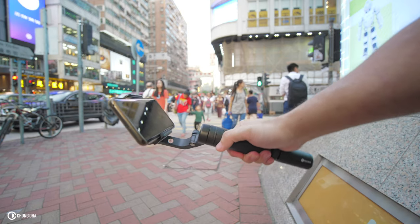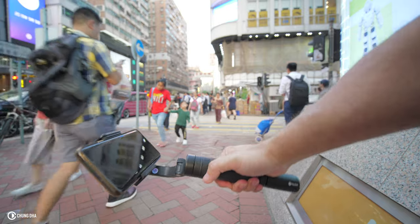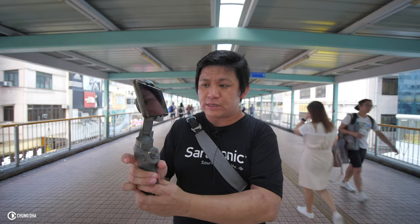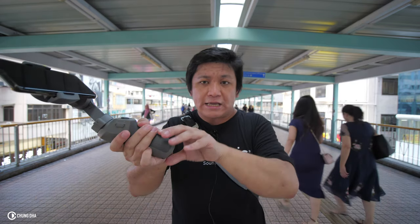However, when you actually tilt it back, it tilts back on its own. Also, you cannot do your standard jib shot. Normally you have it locked down and move it up or down. You can normally also put a monopod on and easily do a jib shot.